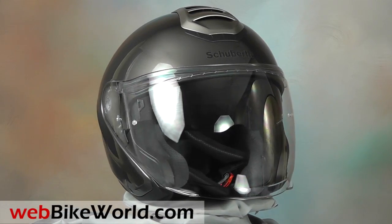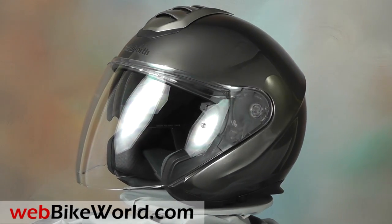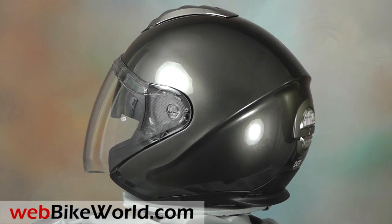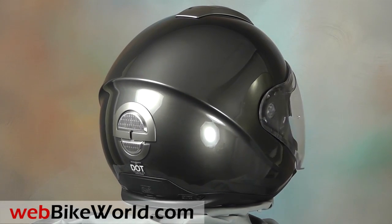Welcome to webbikeworld.com. This is a quick look at the new Schuberth M1, or Metropolitan One helmet. For the full review, more photos, and all the details, please visit webbikeworld.com. The M1 is a completely new helmet designed for Schuberth. It's their first three-quarter open-face helmet and it has a quite unique design.